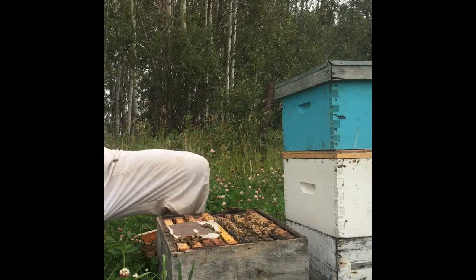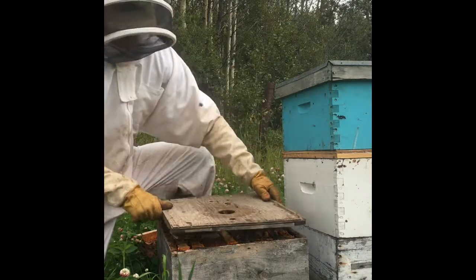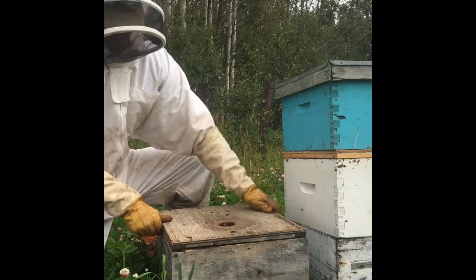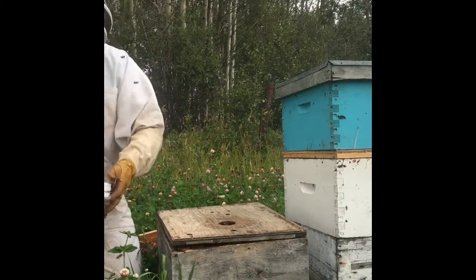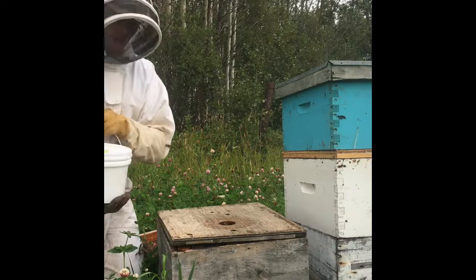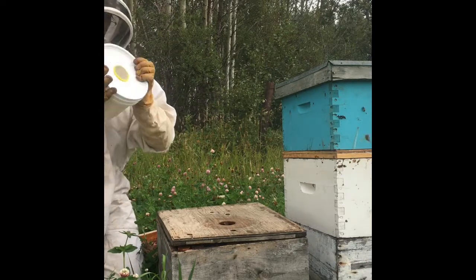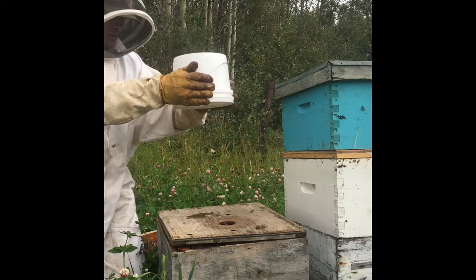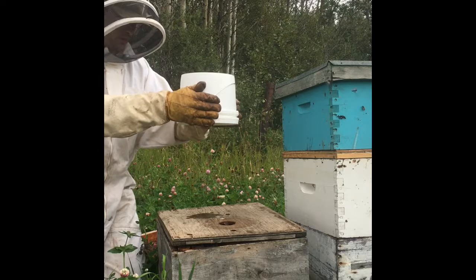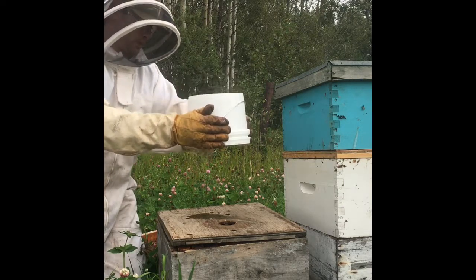I'll put my inner cover on here — it's got a hole in it. Put that on there. These are what you call top feeders. It's got two-to-one sugar water. Tip them over like this. A little bit of syrup will come out initially — it'll create a vacuum in there, and the bees will just suck the syrup out of the bucket.